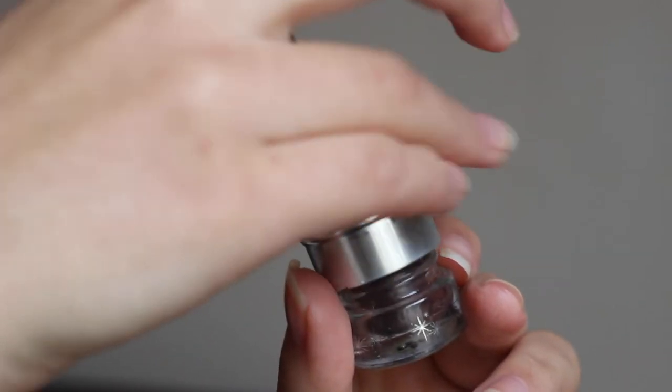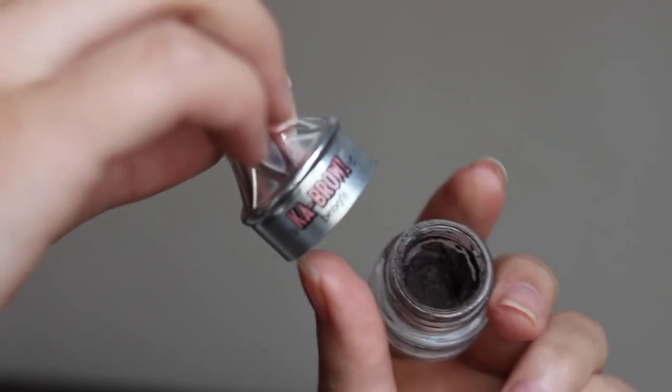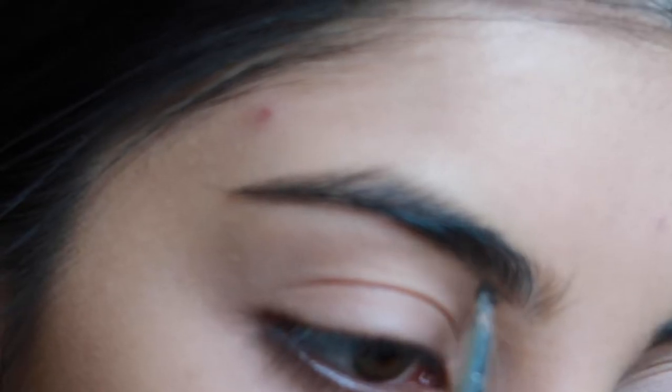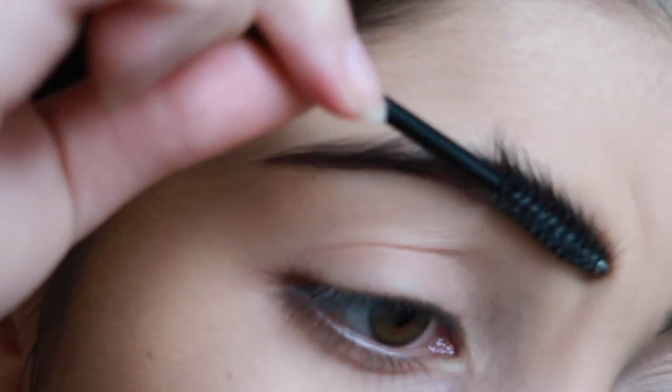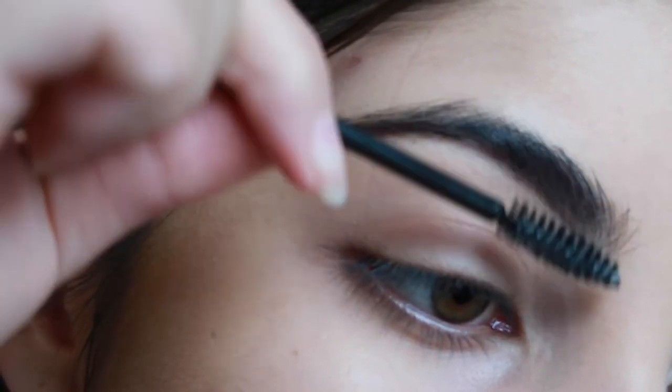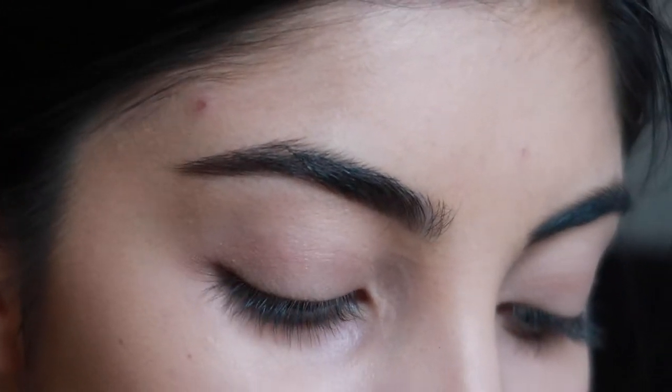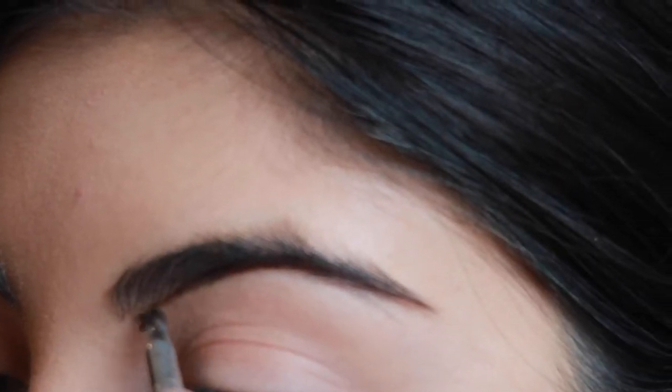I'm then taking my Benefit Cabral and I'm just going to draw a line underneath my eyebrow and then I'm going to just blend that out with a spoolie. And repeat on the other side.